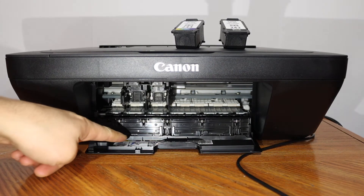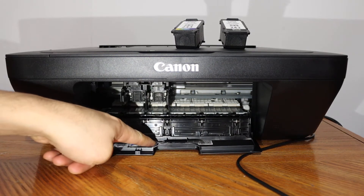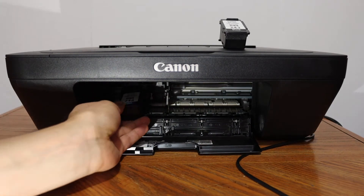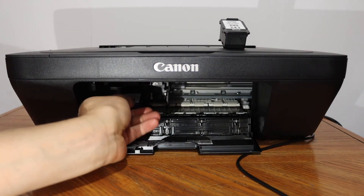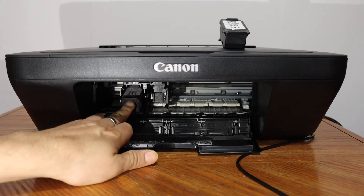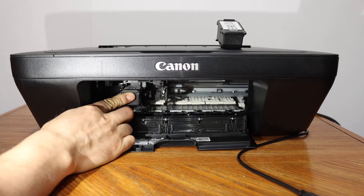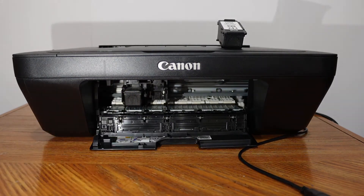Make sure you check the marking — you will see labels for color and black. The color cartridge goes here. Simply place it in, slide it, and push it inward and you will hear a lock sound.